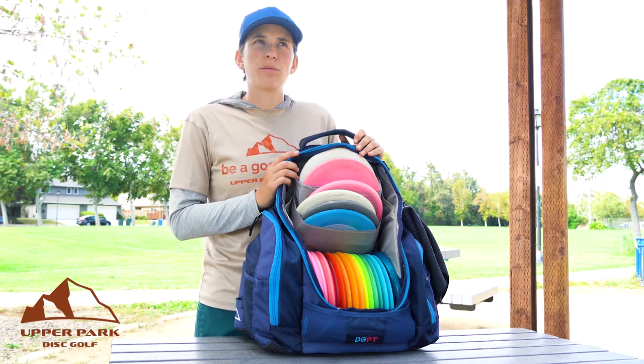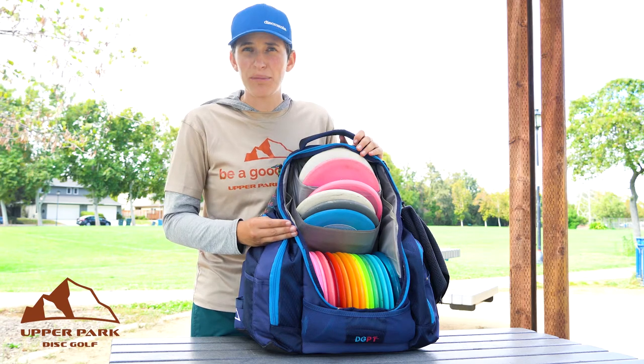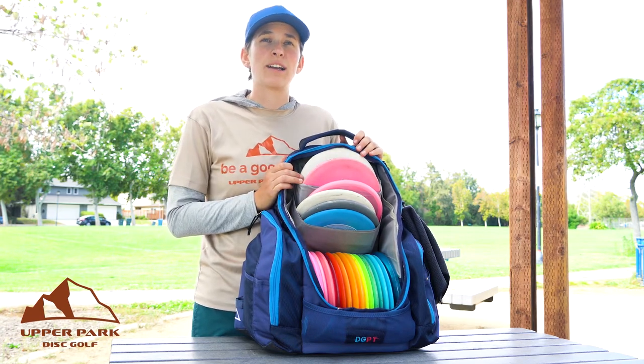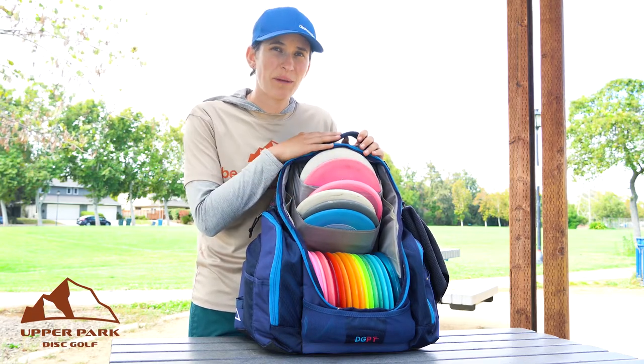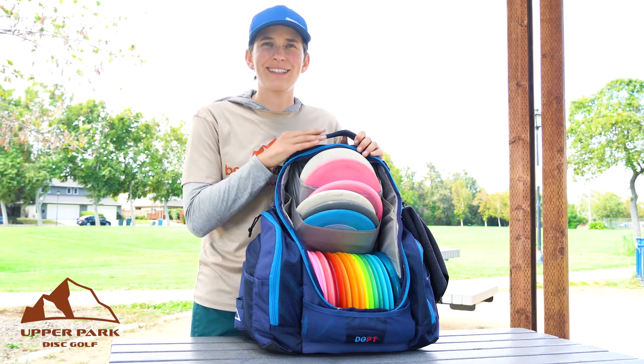Thanks for watching. I hope this was helpful for you. If you want one of these sweet Disc Golf Pro Tour Upper Park Rebels, you can go to the website UpperParkDiscGolf.com and you can use the code ELLA10 to get 10% off this bag or any other bag that Upper Park makes. Thanks for your support. See ya!